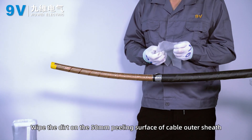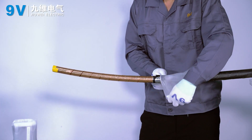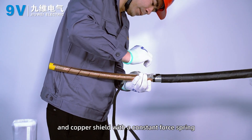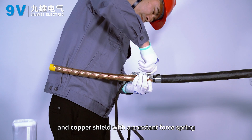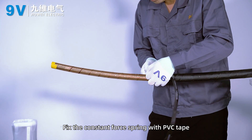Wipe the dirt on the 50 mm peeling surface of the cable outer sheath. Fix the grounding wire to the steel plate and copper shield with the clamp and spring. Then fix the clamp and spring with PVC tape.